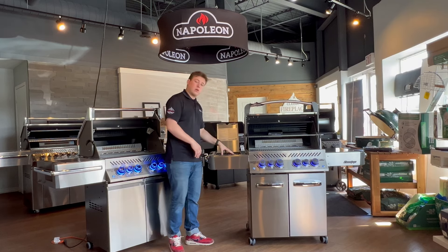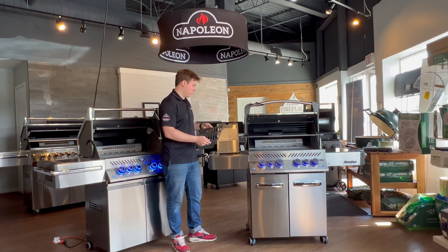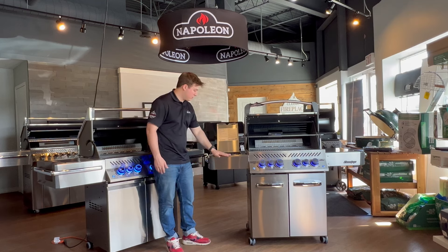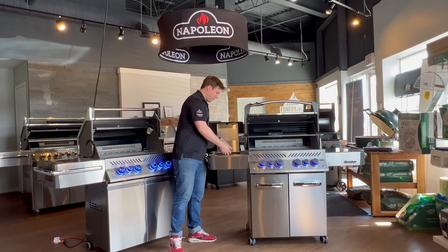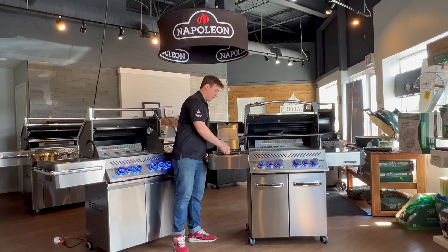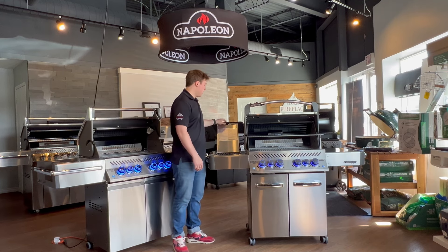Starting off here on the side infrared burner, it comes with cast iron grills, and they like to call this the sizzle zone. It's great for searing meats, and you can have it nice and flat to put some pots and pans on here, or raise it up to get that extra bit of clearance for searing your meats and throwing them on the grill. This is probably one of the best features of these barbecues.